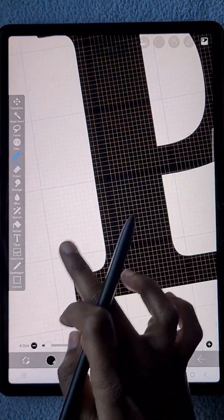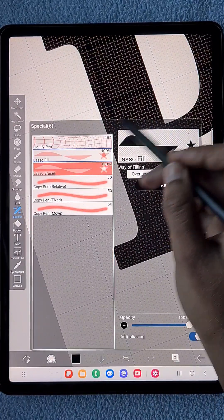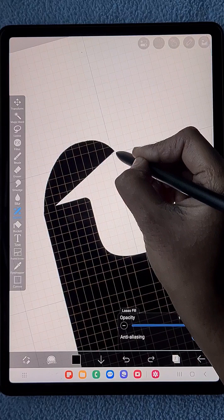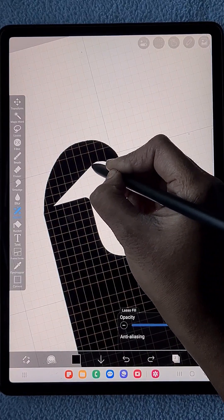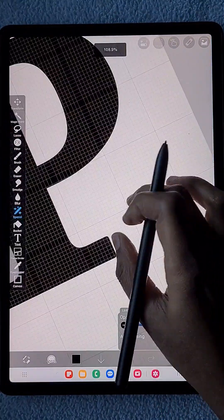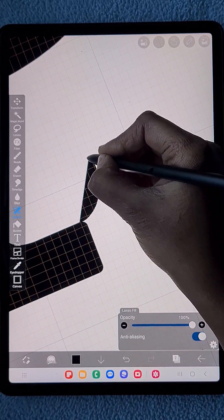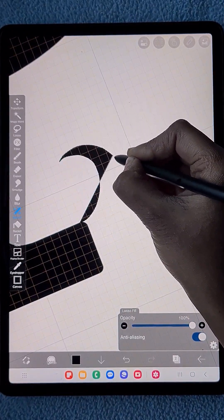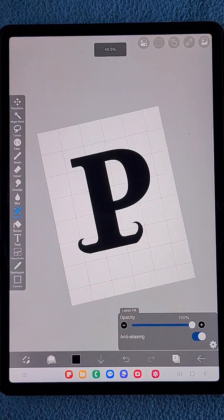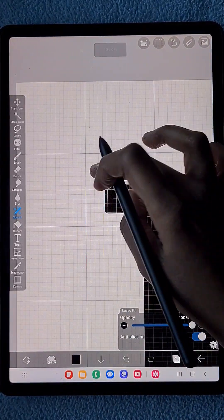Here I'm going to add a serif leg detail using the lasso fill tool. It will shape at all the three corners — both at the bottom of that P shape and one at the top side. You can add many different details — floral, botanical — as you want.